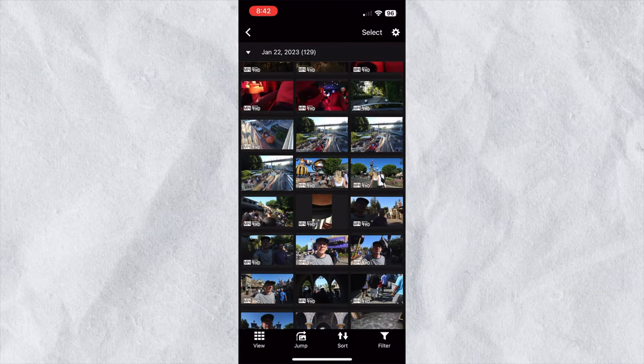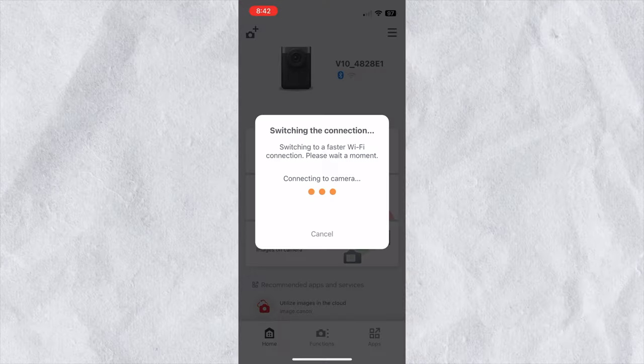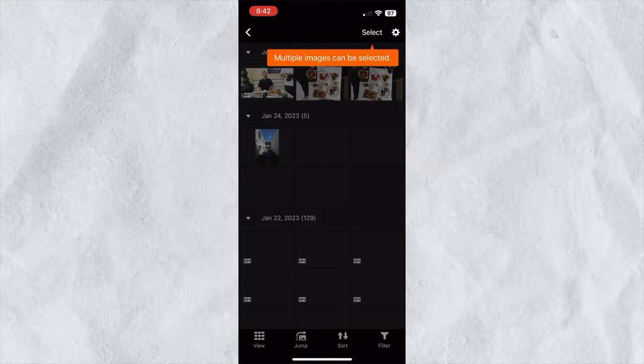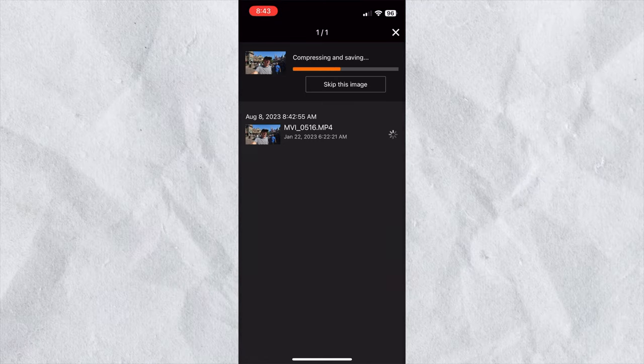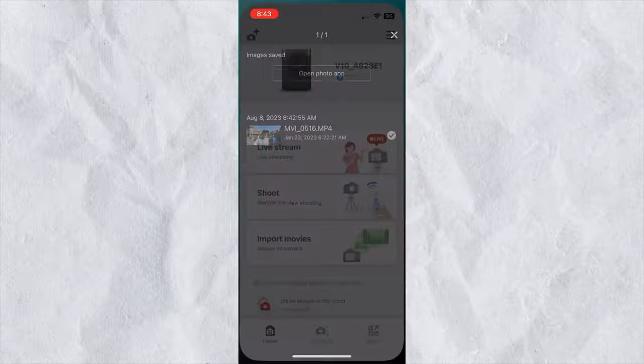If you want to review the videos from the V10 on your phone instead of the back of the screen, you can use the Canon Connect app and quickly and easily connect to your phone. However, you do need to transfer the videos from the camera to your phone in order to actually review them.